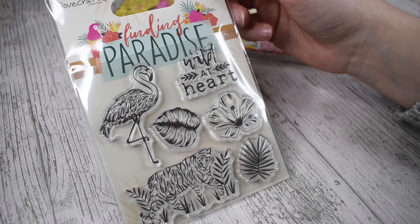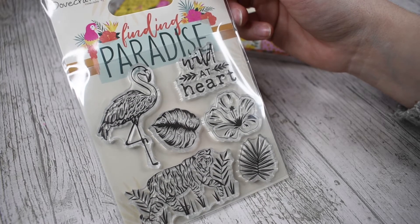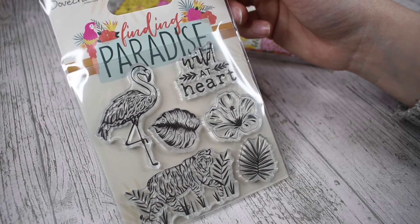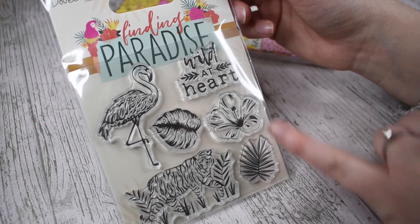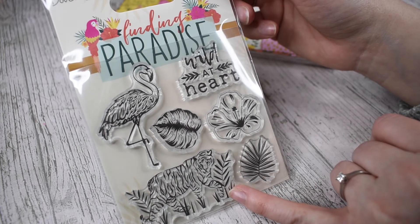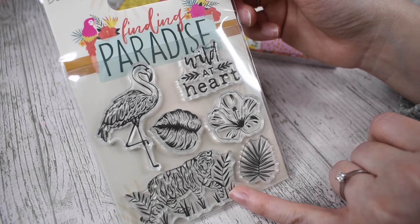We're starting off with the clear stamps today. These would be mounted on a clear block and then you could stamp them, emboss them, put them on your project, repeat them, use them as sentiments. In this pack there's a flamingo, a monstera leaf, a tropical flower, a foliage leaf, a wild at heart sentiment, and then that tiger again — six in total. Really, really lovely designs.